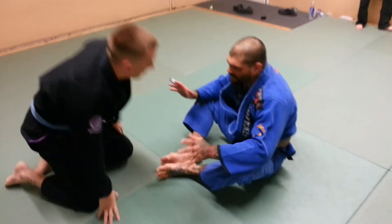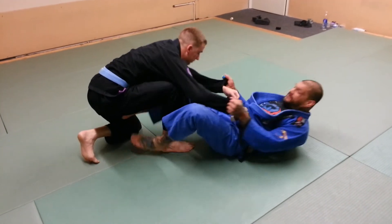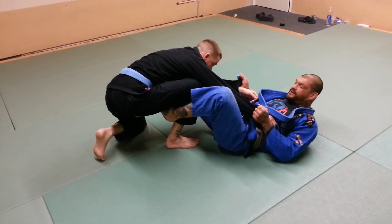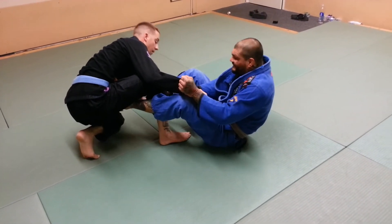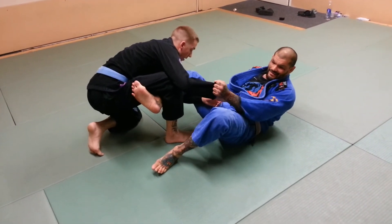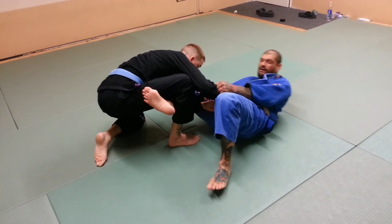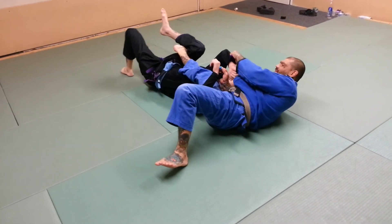Again, we'll start from the sitting guard. He comes into the combat base. I get the grips on the sleeve, foot in the hip. The other foot is going into the De La Riva heel hook just like this. From here, I start stretching him out, stretching him out. I'm going to put this foot over his arm and then the hook's going to come under his leg just like this. From there, this foot's on the mat. I'm going to use this foot to help bring my hip out. As my hip goes out, I'm going to keep my leg up straight, just like this.